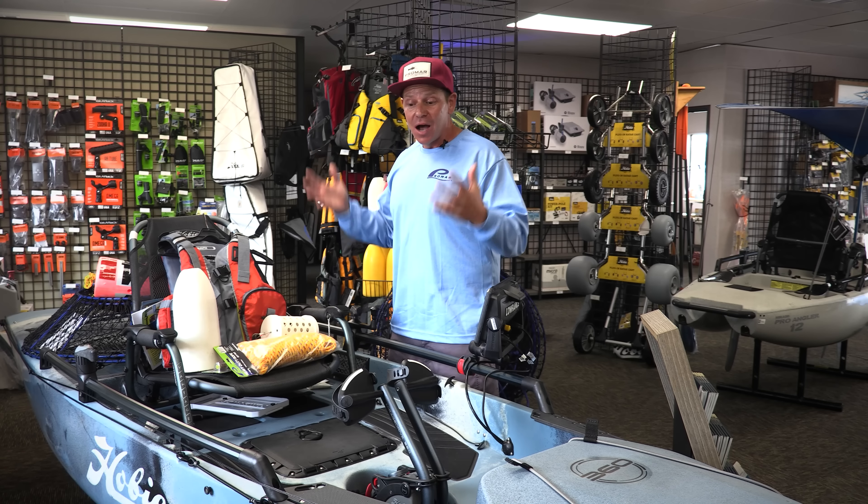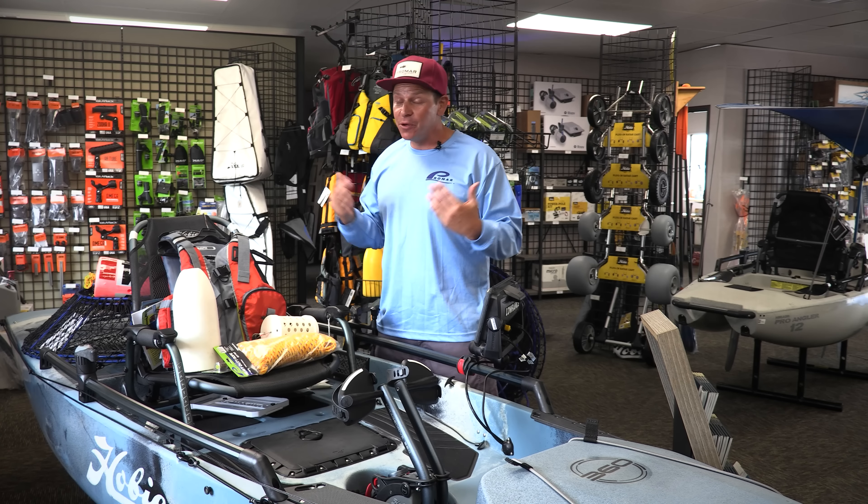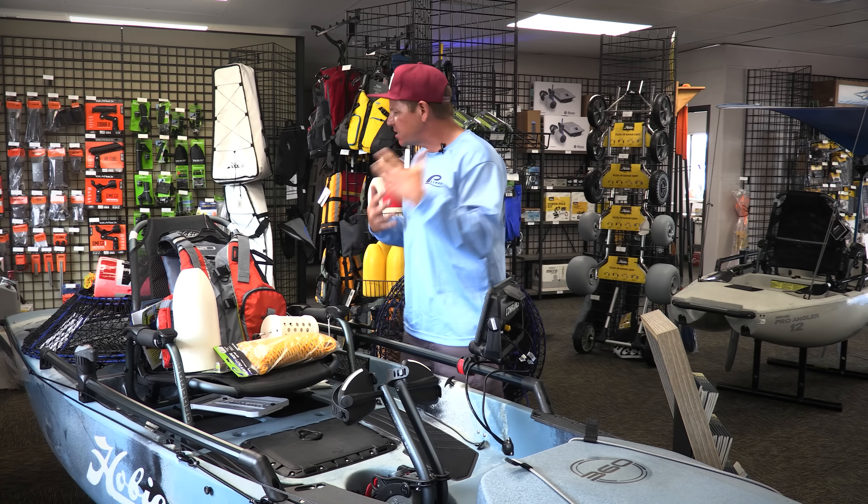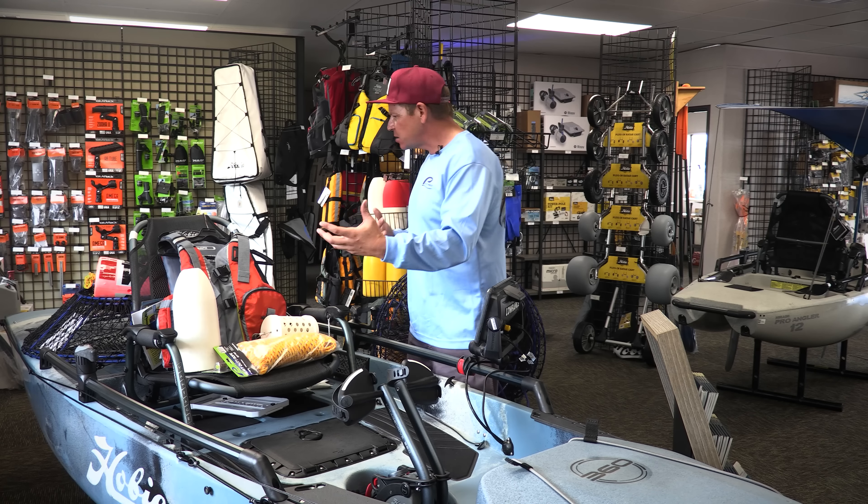Now let's talk about the most important thing: the actual kayak. The kayak in front of me is the newest, latest and greatest — the Hobie Pro Angler 360. This boat has changed the market in several ways. I paddled for many years until I got into a Hobie Pro Angler, and it really changed the way I lobster hoop and fish. I want to bring my good friend Tim around to walk us through the boat from the front to the back, including accessories and how people can rig their kayaks out.